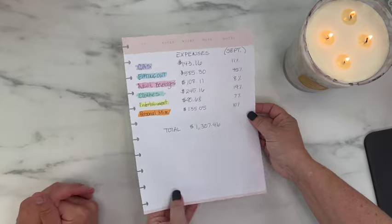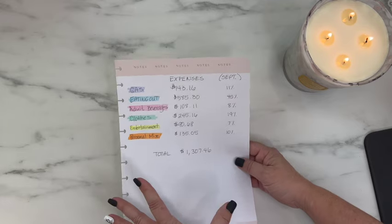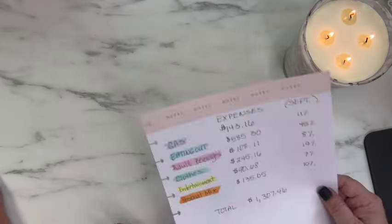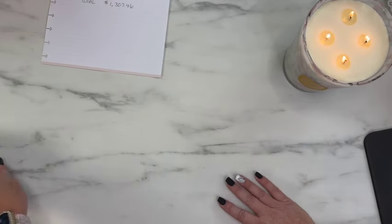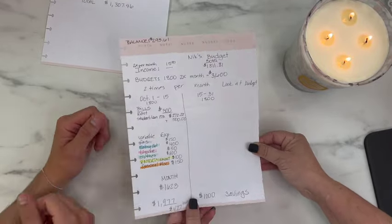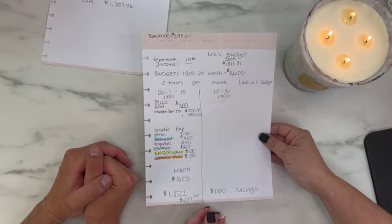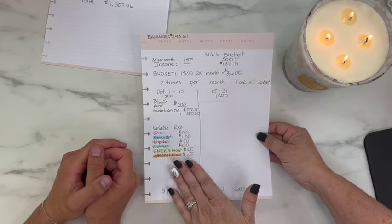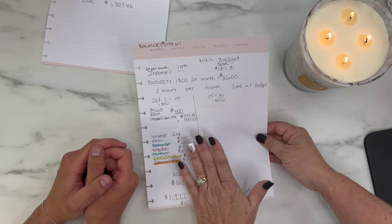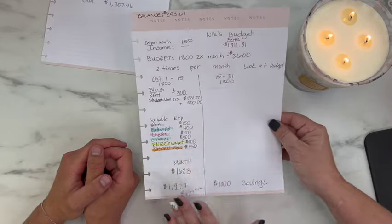We took this and started looking at numbers. You can grab a little spiral notebook or scratch paper and just get this stuff down — then you can make it look nice later. He gets paid twice a month, so we looked at his spending, thought about how much he wants to spend, looked at his bills, and came up with a rough plan.